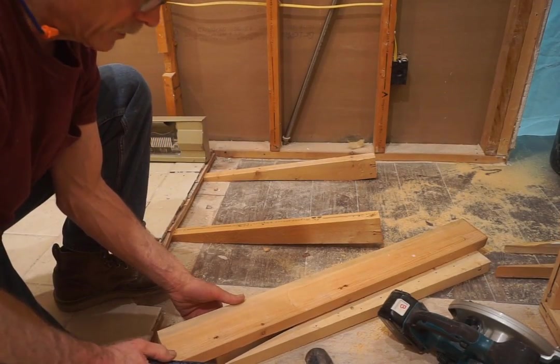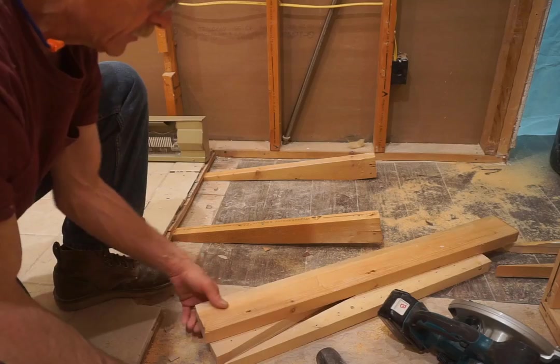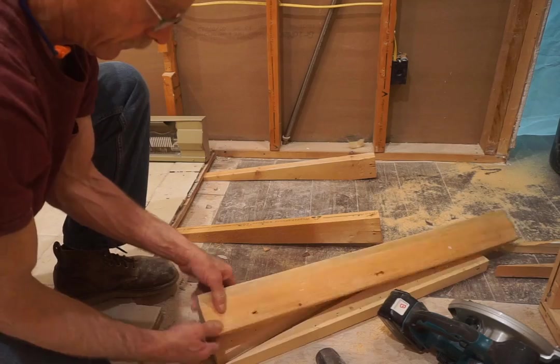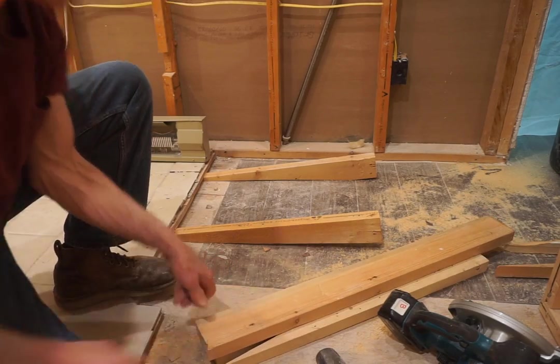Because I'm going to pound on these wedges for all I'm worth, I try to find the densest pieces of wood I can that are pretty knot-free and pretty solid — they make the best wedges.